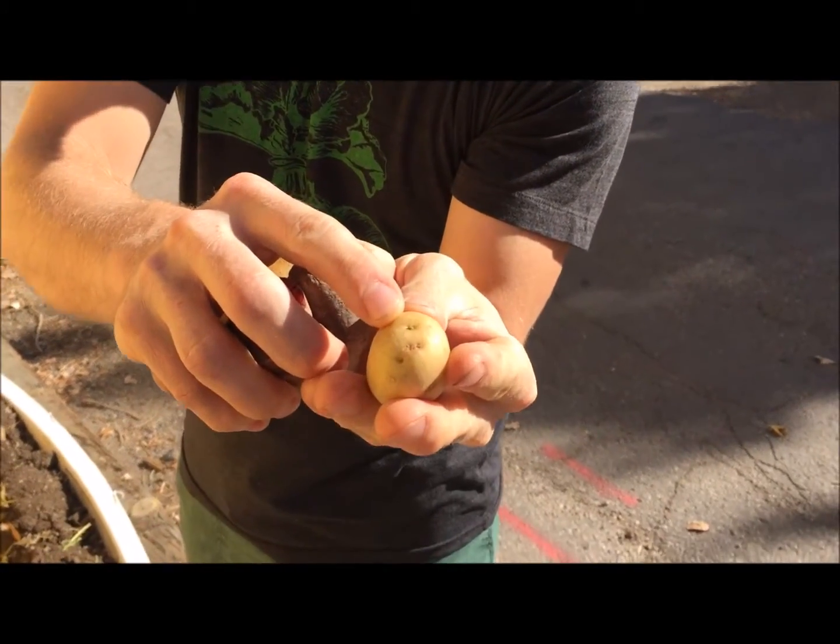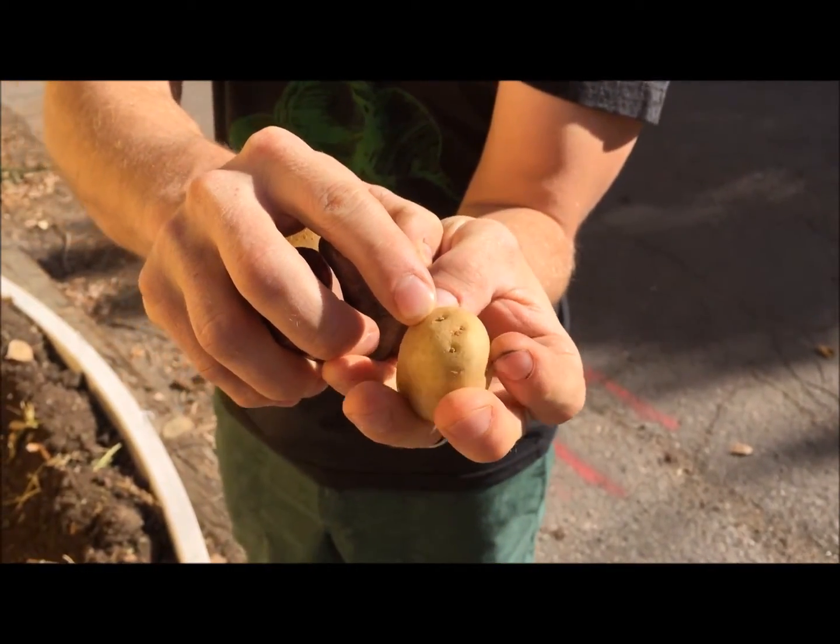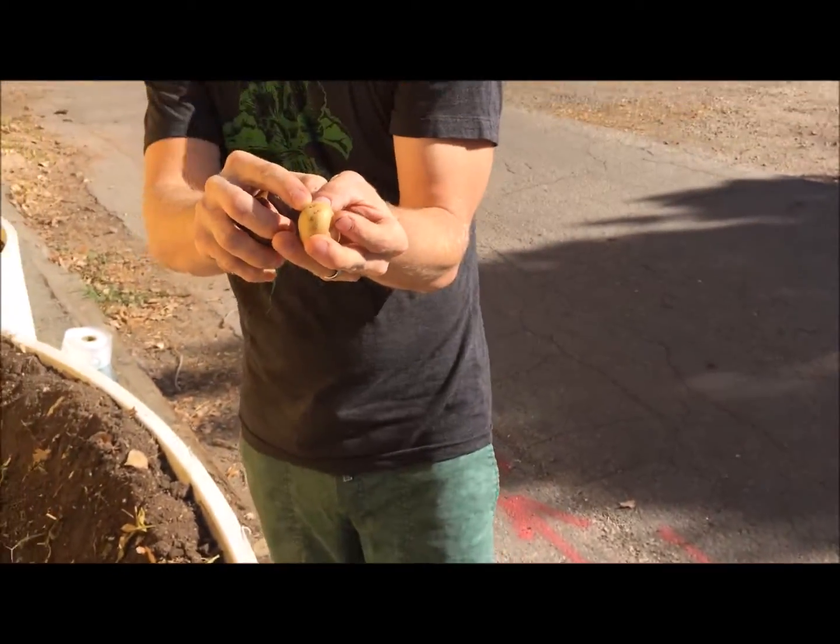As you can see here, these are the eyes of the potato, and out of the eyes of the potato is where the stem is going to grow. That's important information because it's going to help you orient your potato as you place it into the soil.